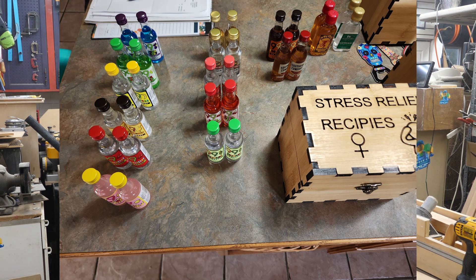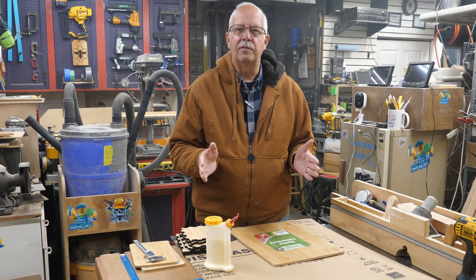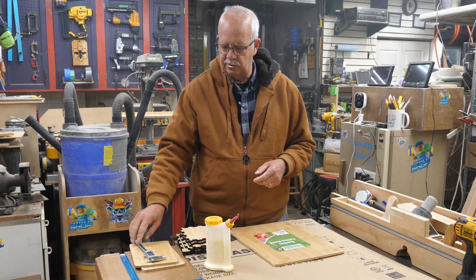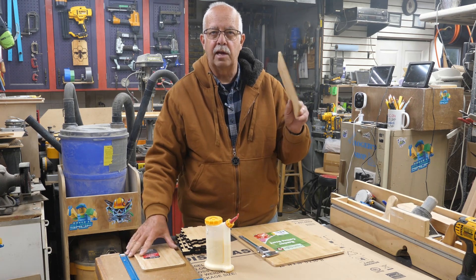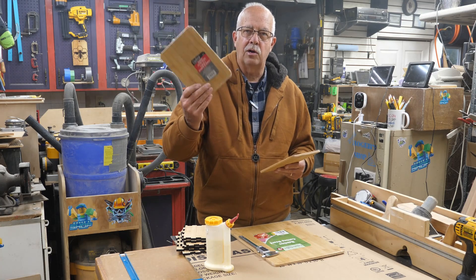Now of course I don't sell these with the liquor in them because they have a liquor license — you've got to buy your own liquor. But I'm going to show you how to make this, and there will be a free file download with the complete pattern for it. What they're made of is these cutting boards you get at Dollar Tree. The smaller ones are the most common; you can find those all over the place.